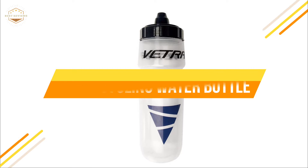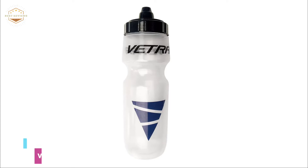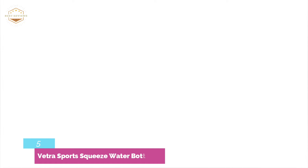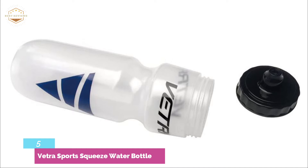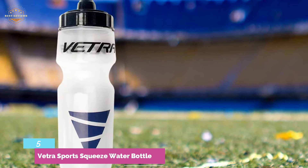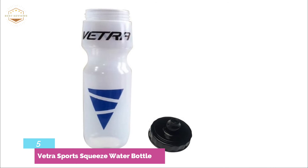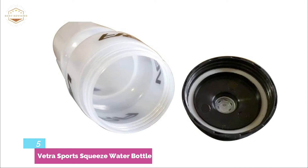Starting our list at number 5: the Vetra Sports Squeeze Water Bottle. This lightweight sports hydration water bottle is easy to use and provides the right amount of fluids to satisfy your thirst. The bottle's wide mouth opening makes it easy to insert ice cubes and allows for easy cleaning. It is leak-proof and features a self-sealing jet valve to prevent spills and splatters. The 22oz/650ml size is best for active hydration. This multi-purpose bottle can be used for sports, cycling, yoga, school, triathlon, and other activities — whether you're running or driving. BPA-free, 100% safe, allowing you to taste the water, not the bottle.